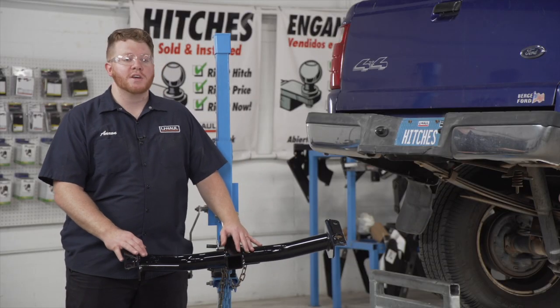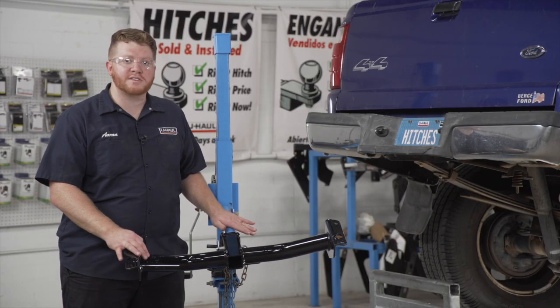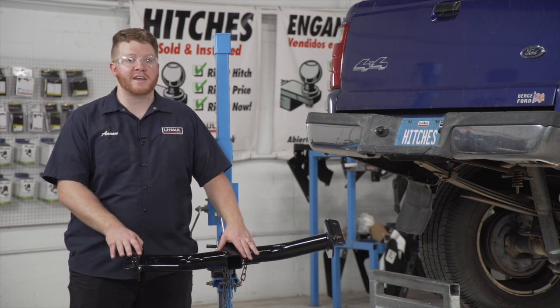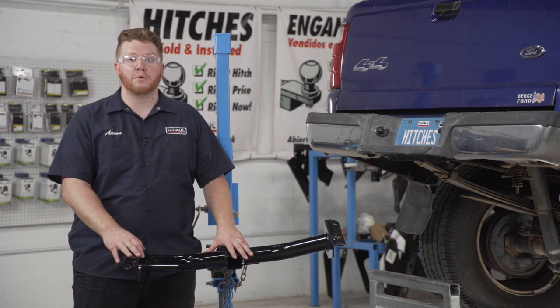Now we're ready to bring our hitch into place. We're going to be using our U-Haul exclusive hitch jack. If you don't have a hitch jack, we do recommend that you get an extra set of hands, as you will have to hold this into place while we put our bolts in.